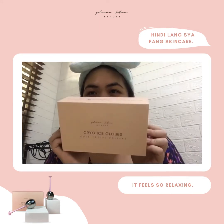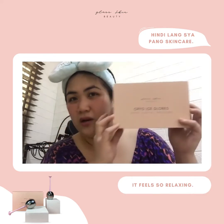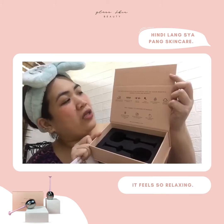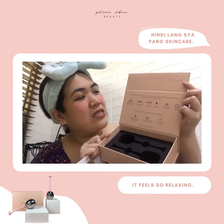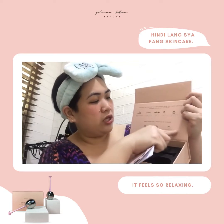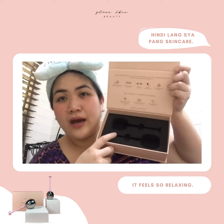Ang cute ng packaging nila which is straight pink. Hindi nakita sa camera pero this is a pink box which is a magnetic box. Their limited edition Cold Facial Rollers will give you tighter, brighter, and younger looking skin instantly. So meron silang mga instructions dito.